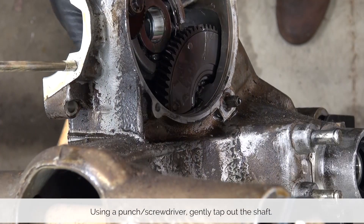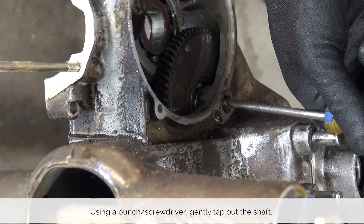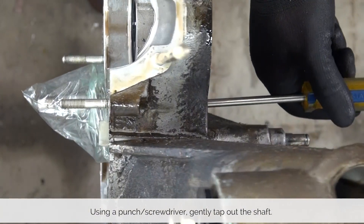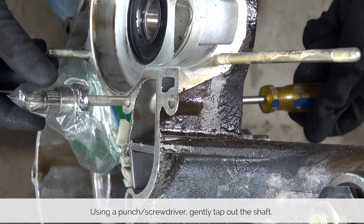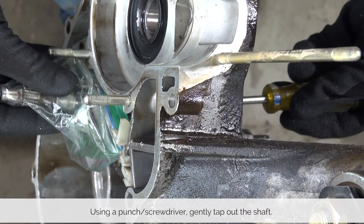The next goal is to tap out the input shaft. It is sitting in a bearing inside the primary, so it takes a little bit of tapping until it pops right out. When you have it almost out, do the rest by hand. That way you'll be able to capture all the needle bearings that are sitting between the primary and the input shaft.